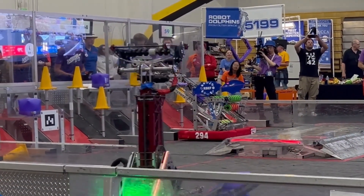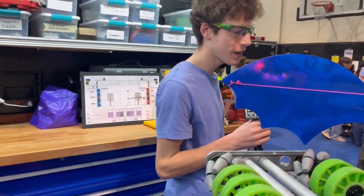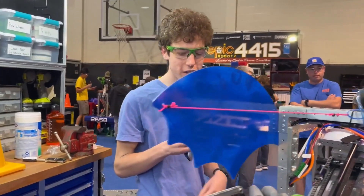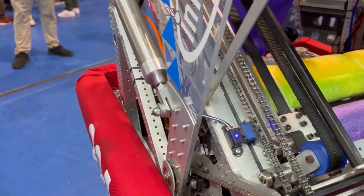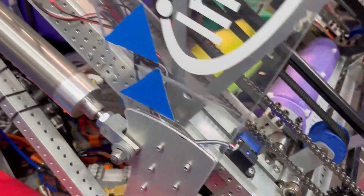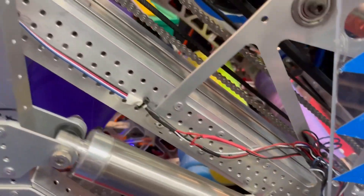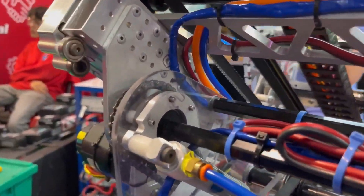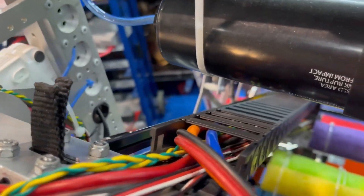We have a three-stage elevator with cascade, powered by chain for the first two stages and by one Falcon. We use webbing and these little 3D-printed pulleys for the upper stage. We also had to work on getting all the pneumatics and wiring through — we used this energy chain that we ran everything through so it can move easily without any problems.